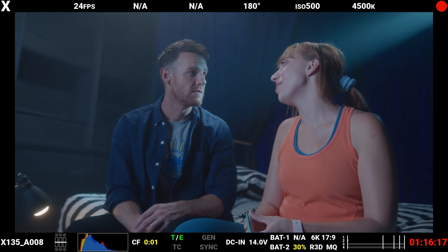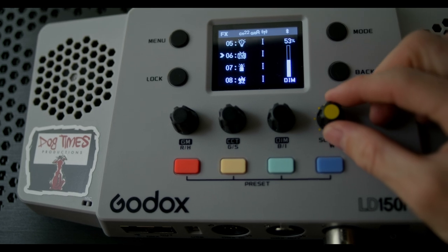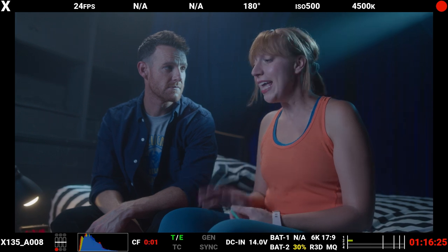I got inspired by the scene and decided to turn on the TV special effect that this panel offers — it has a bunch of cool various special effects — and it was very simple to do with the Godox Lite app. With all that light loss of the panel pumping through both big frames of diffusion plus the big egg crate grid on the outside 4x4, looking at the proxies, I still feel like the brightness is maybe a tad too much. But I guess that's what grading is for.